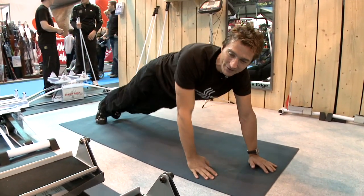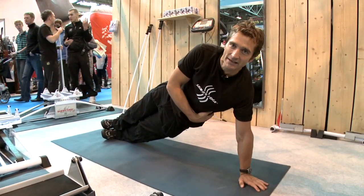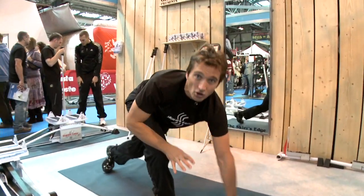Once you've done a minute of that, try a minute of this one on your side — that's working the obliques more. It's really important when you're skiing to have a good strong core so that that's the area that's locked in, which makes you a better skiing technique.